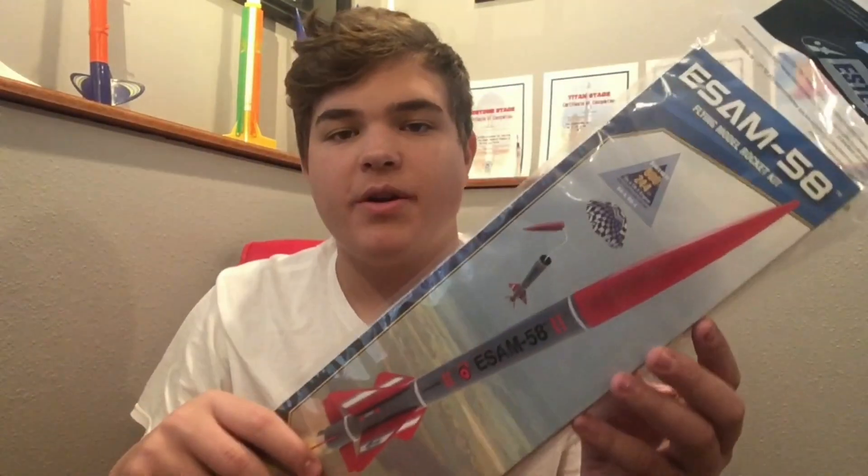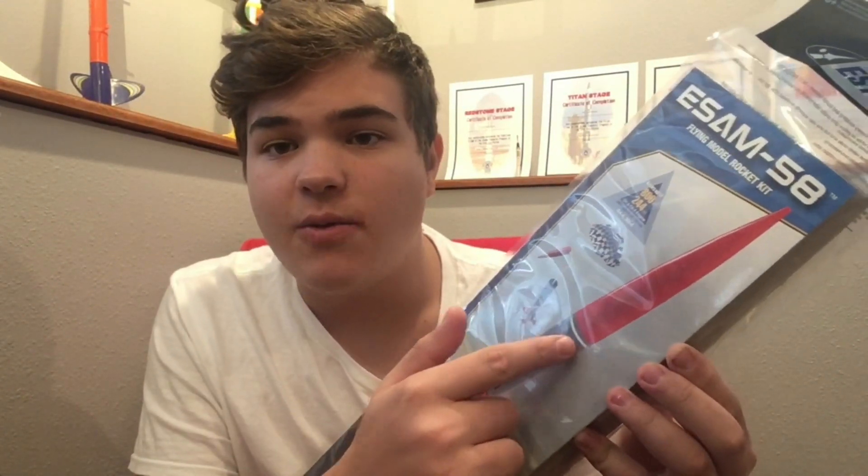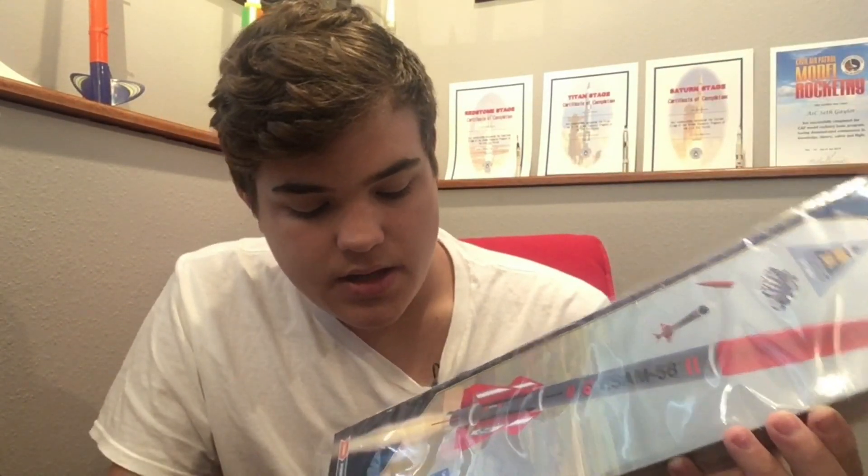Today we're going to be working with the Estus ESAM-58 model rocket, which has a nice red, gray, black, and white paint scheme. It's got an overall length of 27 inches and an 18 inch parachute. It can reach up to 800 feet on its recommended engines, and this overall build is an advanced level, so it's right there in the middle of difficulty.